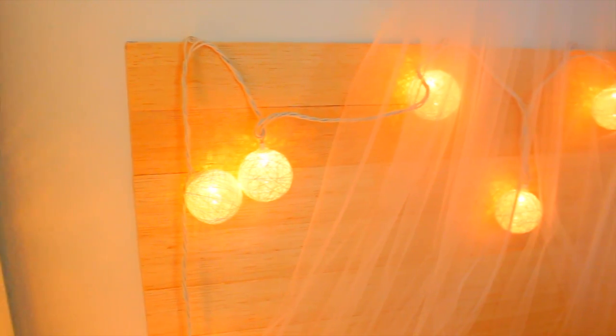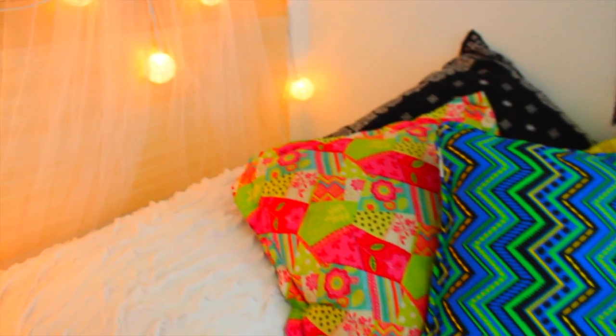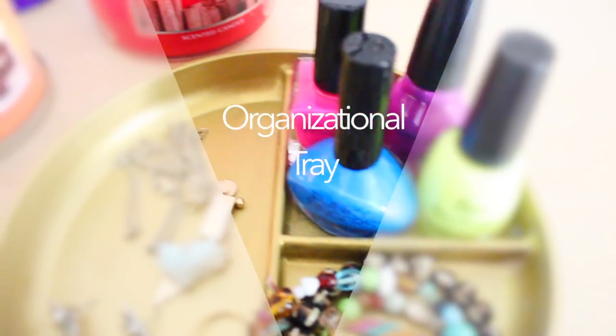Then I took these lights from Target and hung them over it to add that Tumblr vibe — they were only ten dollars. Sorry this clip is blurry and out of focus; I filmed it on my own. That is the completed headboard — this entire thing was under twenty dollars and I think it looks really good and very Tumblr-inspired.